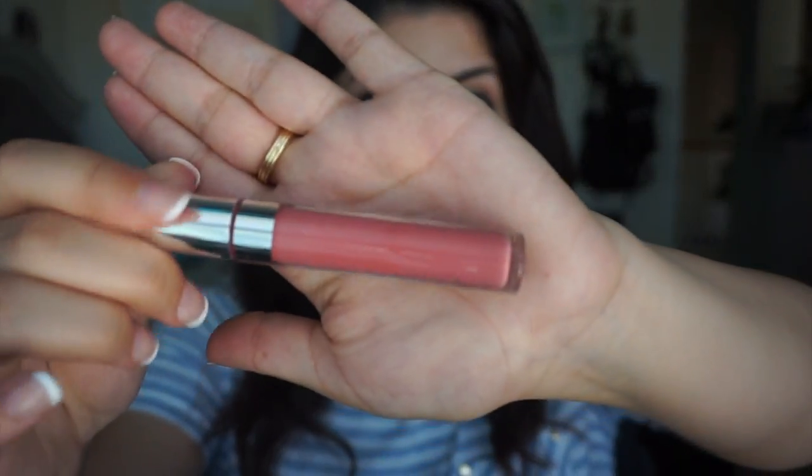The next color I'm going to try out is Chandelier. It's kind of like a baby pink color — for some reason when it's in the tube it looks way, way different on the lips. Another light one. I don't know how I feel about this. I'm more about the dark colors; I'm not too fond of lighter colors. I don't think they look good on me. It kind of looks like the Bare Necessities almost. It's definitely light on me.